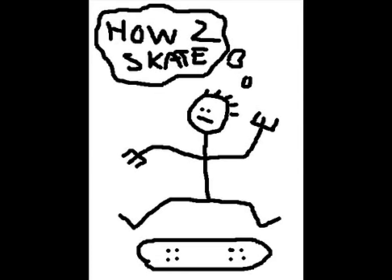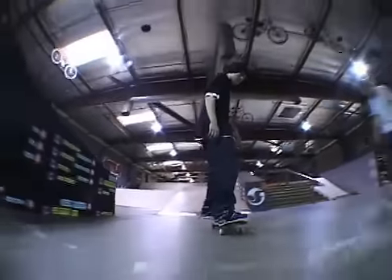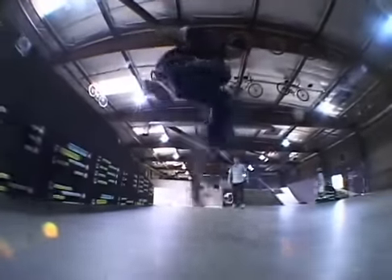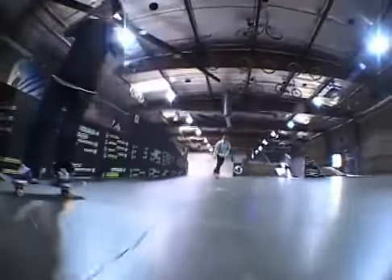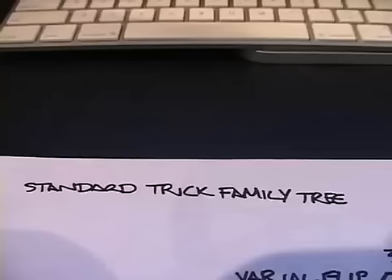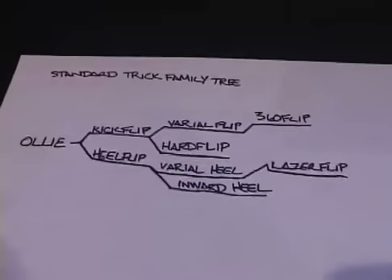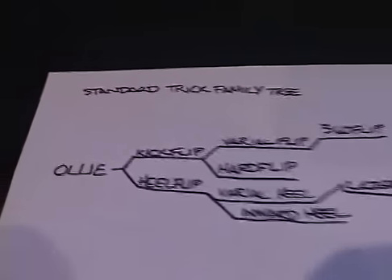I'm just like, all right, it's time for me to drop a trick tip, you know what I mean? I gotta spit some game so you understand the deepness of my trick. Let me show y'all laser flips. First off, a lot of people be like, all right, first you need to learn a varial heel flip. Nah, I ain't going down like that. You don't gotta learn varial heel before you do this.